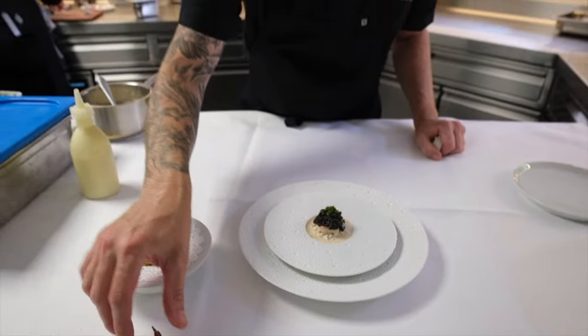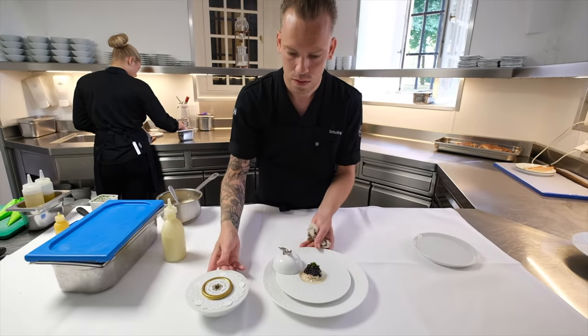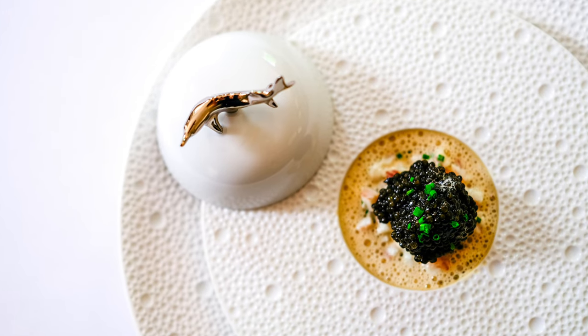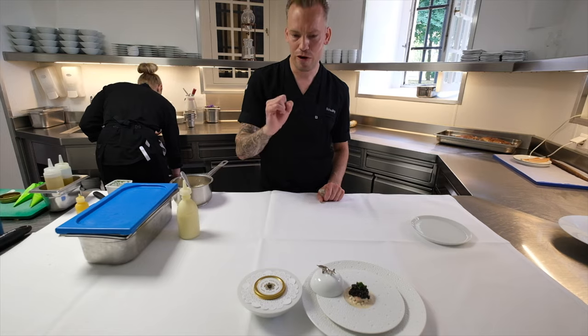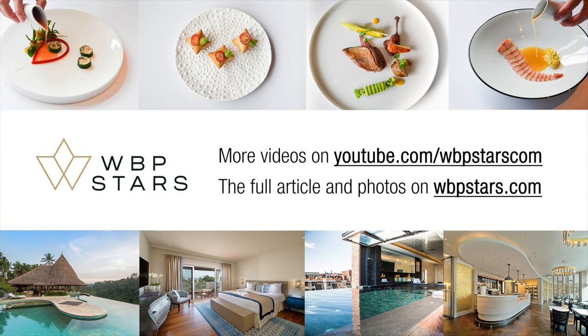So in the end we serve it like this to the guest. Smoked eel, Imperial Heritage caviar, a sauce with some smoked eel. And of course the caviar has a little bit of smoke as well. So a very smoky dish. Please enjoy. Thank you.